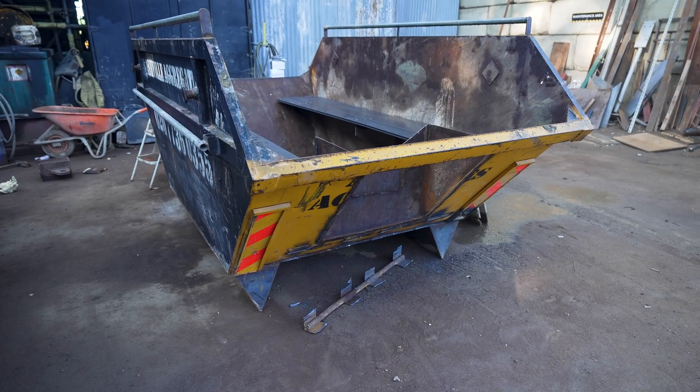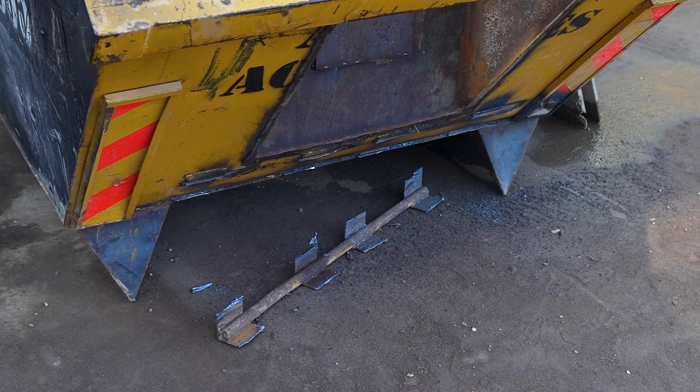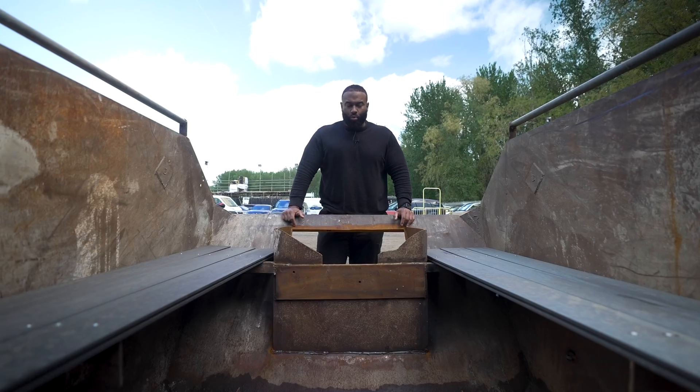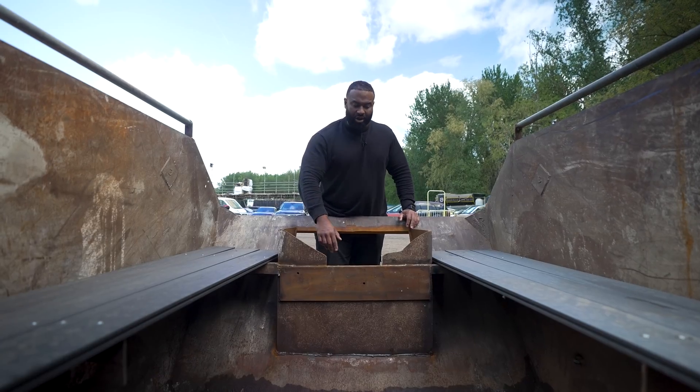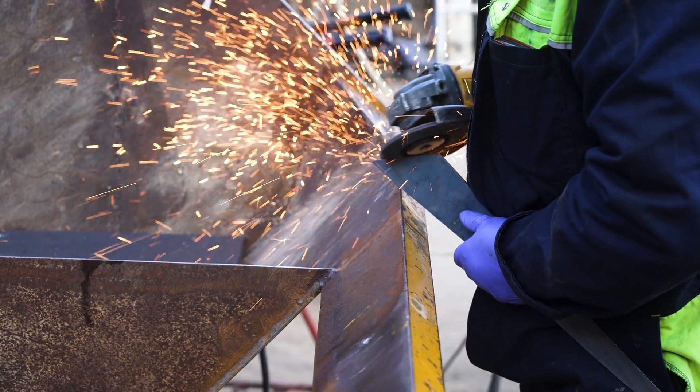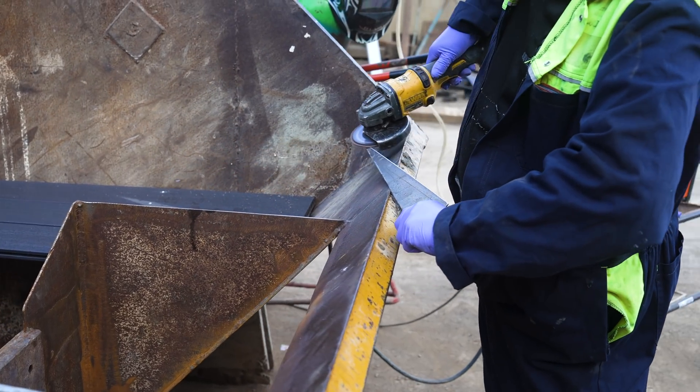Then we can screw some perspex to it so we can see where we're going, but we can stop water coming in from the front. At the back, we're going to cut off the tipping hooks as well, because we want to get rid of a little bit of weight. There was a little bit of water splashing in — we can't stop that because of the height we've got here, but what we can do is run another piece which will limit the splashing that bit more.